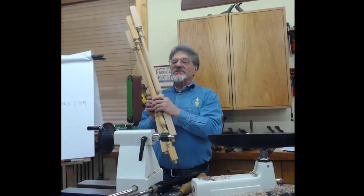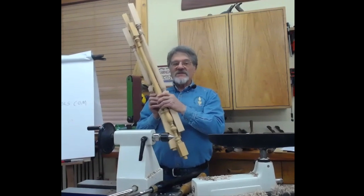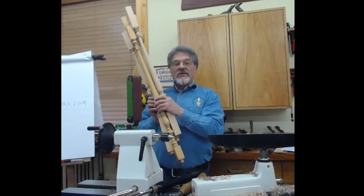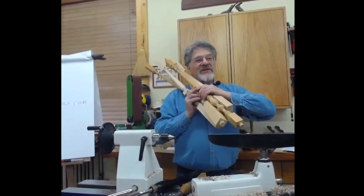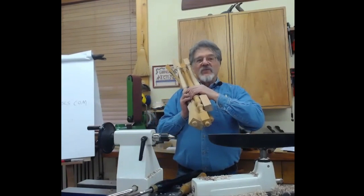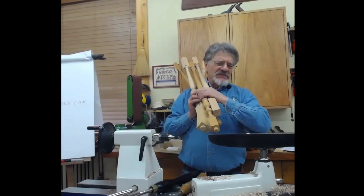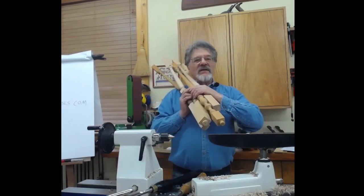Balusters are generally very stylish ones, like these. All of these balusters that I made are copies of some original. When people buy a Victorian house, there are generally a few broken ones, or sometimes ones that don't match exactly have been stuck in there, or even a dowel has been stuck in there, and when the new people buy the house, they want to restore that.